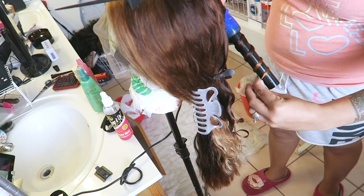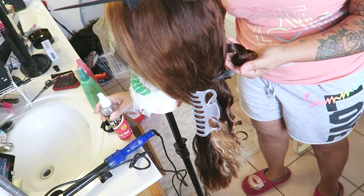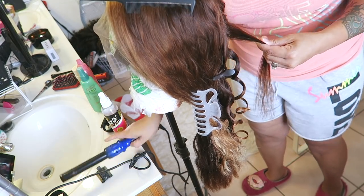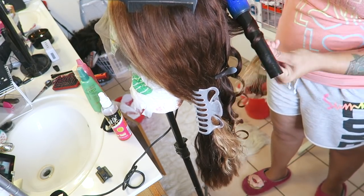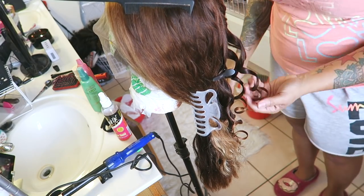Depending on how much hair you put on the barrel depends on how the waves come out. I didn't want too big of a barrel or too tight of a curl, so I put more hair on and used a bigger barrel.